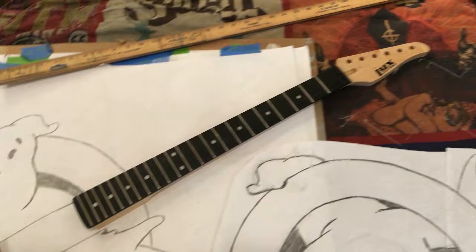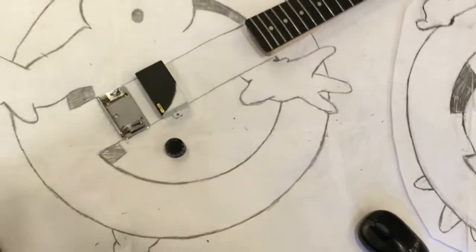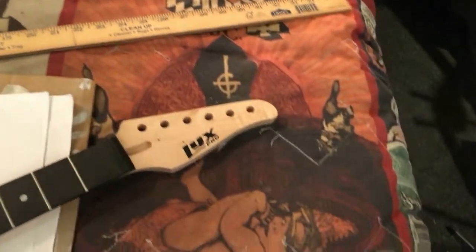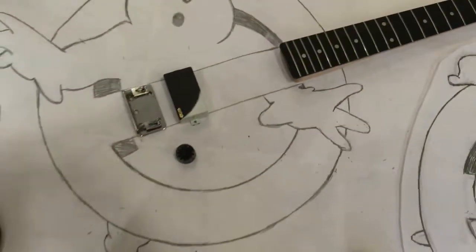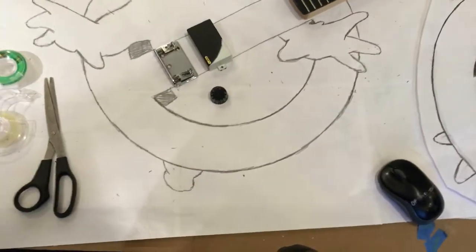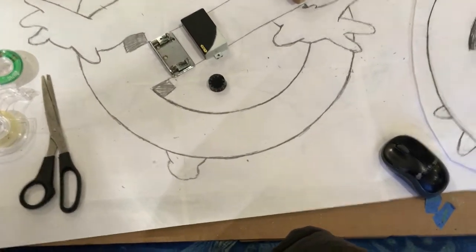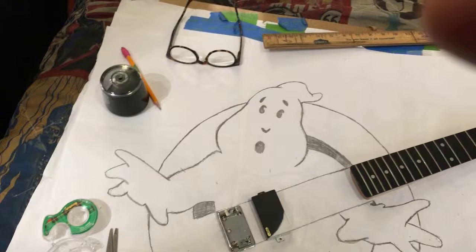This is more or less the neck I'm going to use for right now, unless I find a better one. I really like the shape of this neck and I might use it on a different guitar. I've got a bunch of necks on the way — I think a total of 6 coming in the mail for the next few projects.